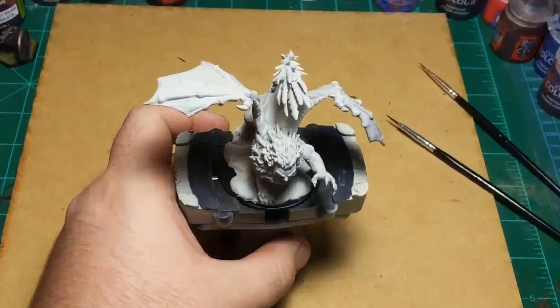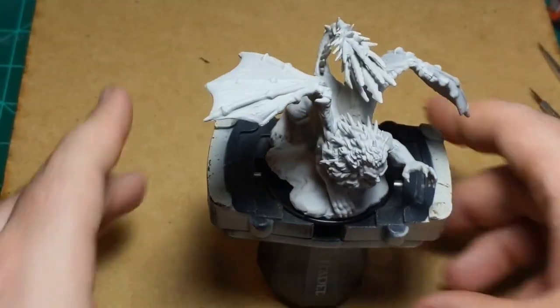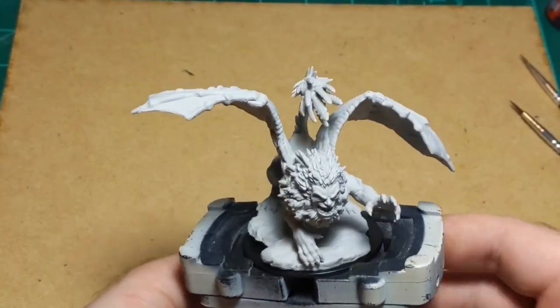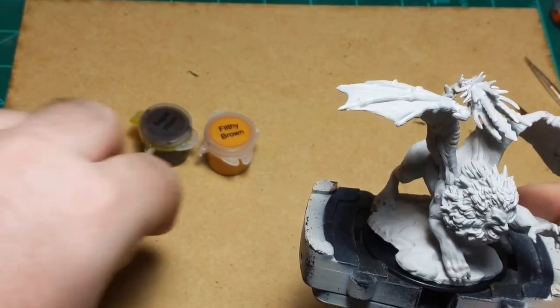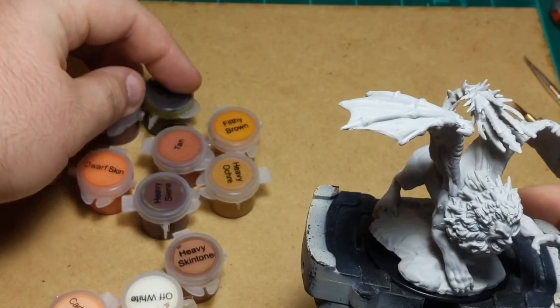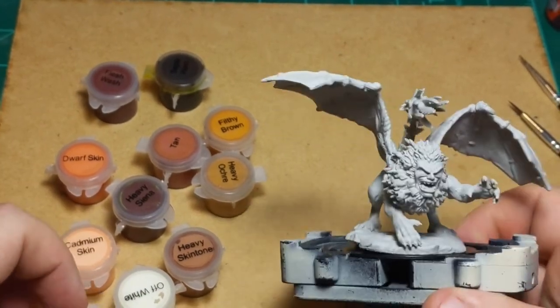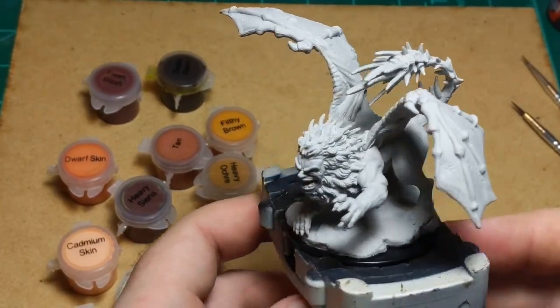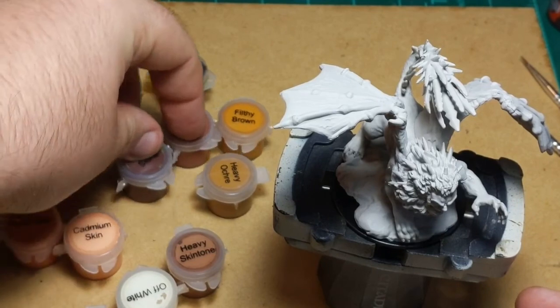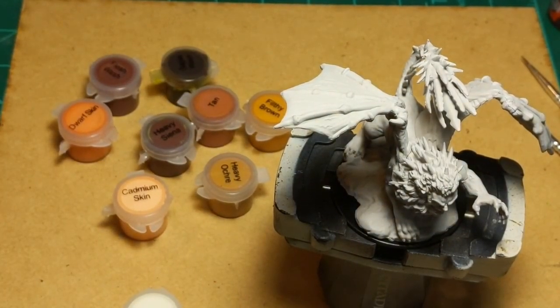I'm going to zoom in so you can see the paint job a little better. Looking at our colors — the two washes we'll use after some colors are already down. I think I'll start with the skin-colored stuff for his face. There are three skin tones — oh, this is interesting. Dwarf skin's getting chucked; we're going to start with heavy skin tone. Give this a good shake and pop it open.